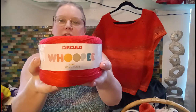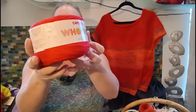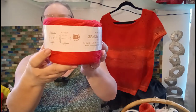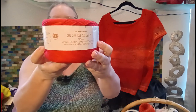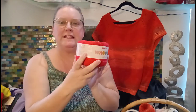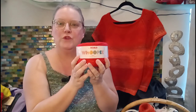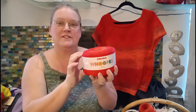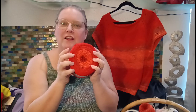I purchased this for $17 at a local yarn shop that's no longer in business, over the course of the North Texas Yarn Crawl this year. I just loved the colors and wanted to try something new.